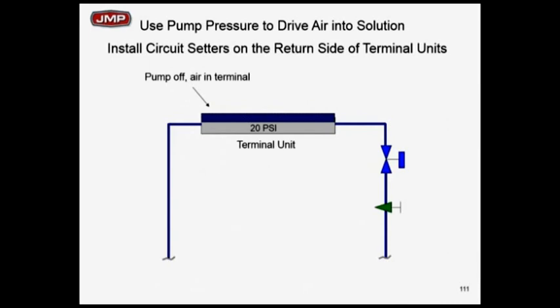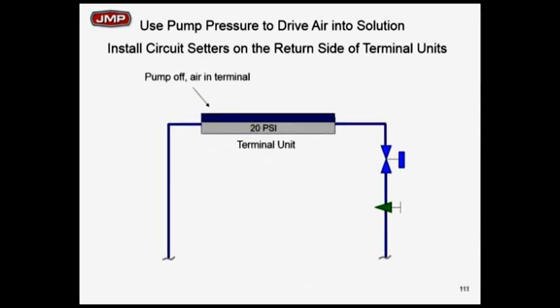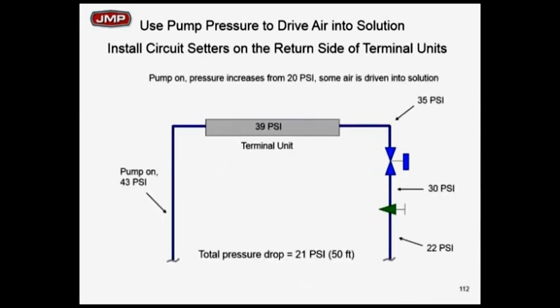A cooling coil or heating coil doesn't work too well with air in it, so we prefer to keep air out if we can. If we put a circuit setter or balancing valve on the return and turn the pump on and off — the pump is off at 20 pounds of pressure inside that coil. We've got a little air in there. We turn the pump on and jump to 39 pounds. We just increased the pressure from 20 to 39. What is the entrained air going to do as I increase the pressure? We drive the air into the water by increasing the pressure, and then we can move the air over to the air separator and get rid of it.